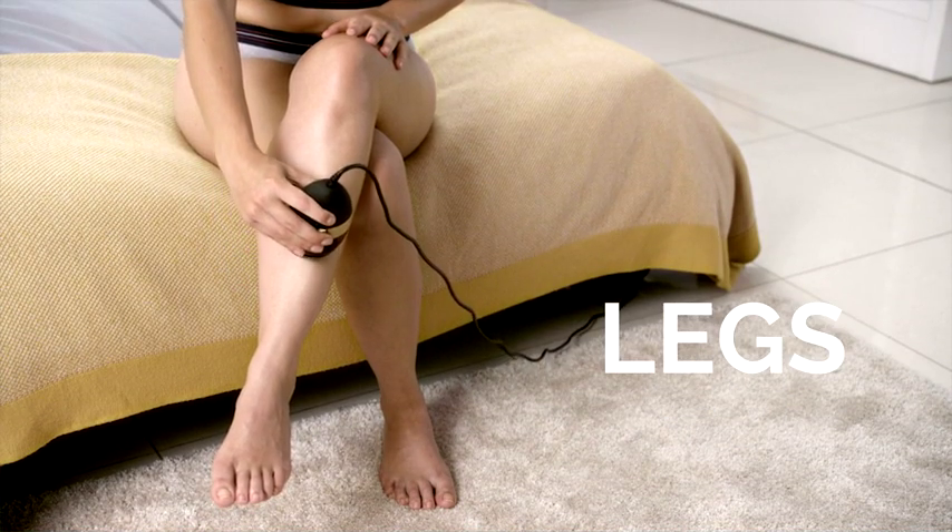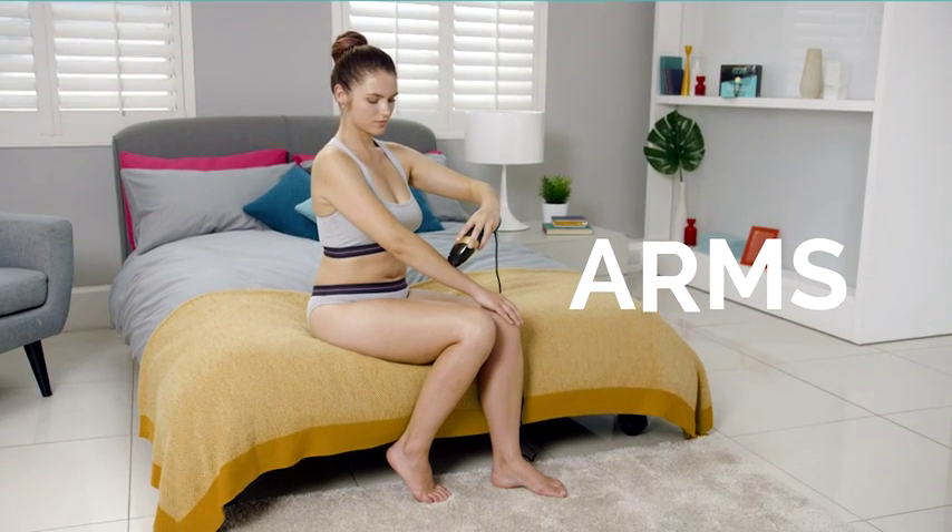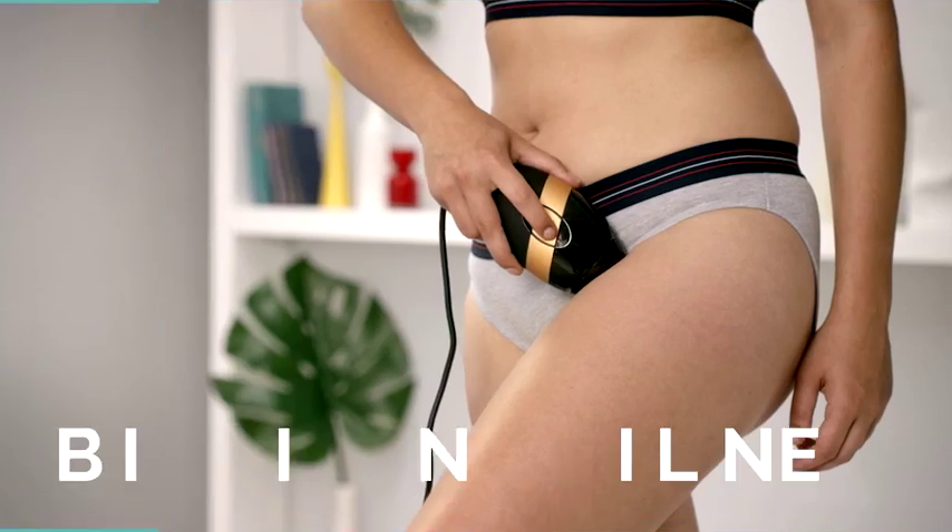You can use Smooth Skin Bear on your legs, underarms, arms, bikini line, upper lip, cheek and jawline.